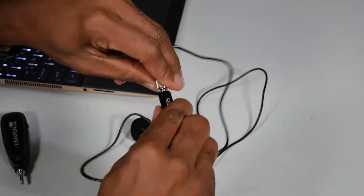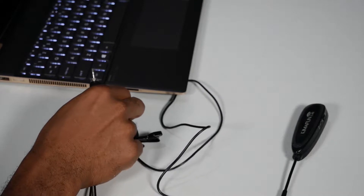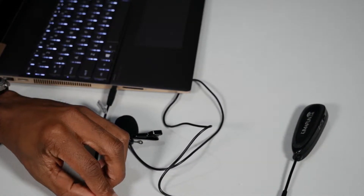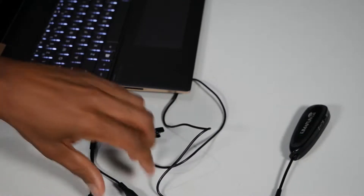If you're using a laptop, tablet, or phone, then they most likely have the combination microphone and headphone jack. In that case, you'll have to use the phone splitter and plug the mic into the microphone port. On a desktop PC, more than likely you'll have separate microphone and headphone jacks — just plug the receiver into the microphone port and you're all set.